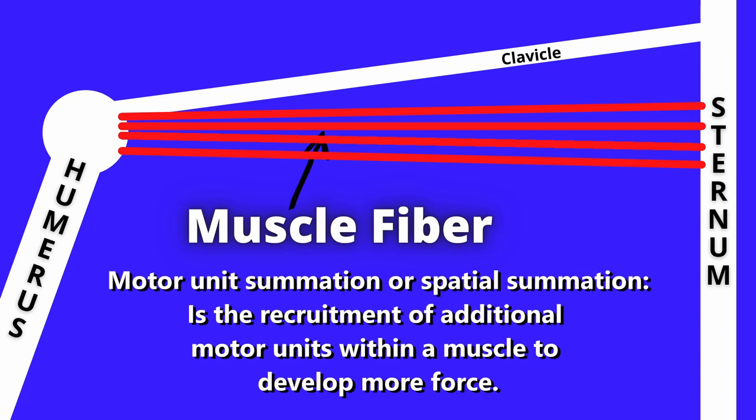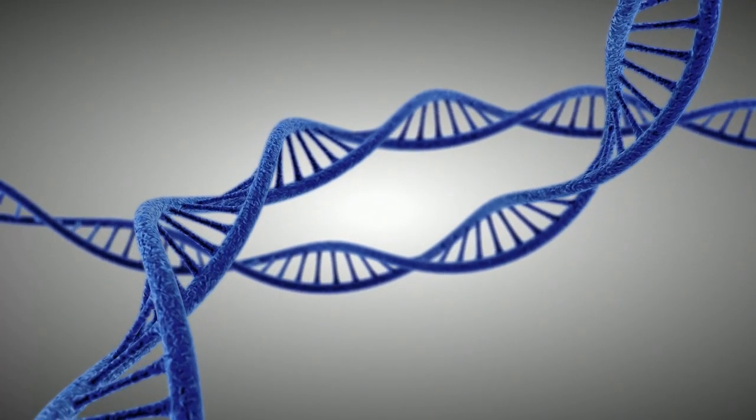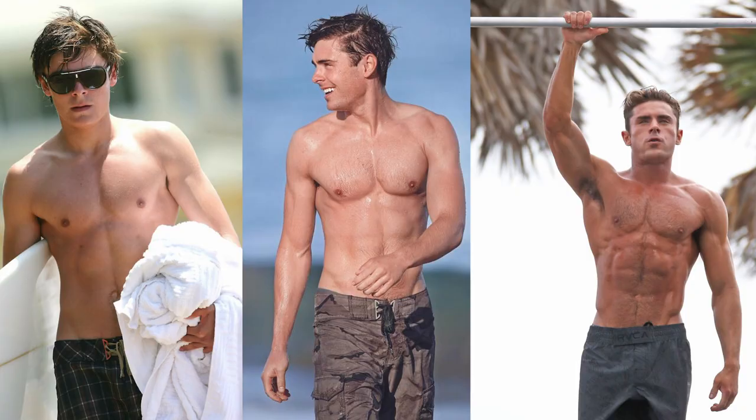So why do some people have more muscle at the center of their chest? One answer is genetics. I found a picture of Zac Efron that demonstrates this really well. Looking at three pictures of him — from a younger photo on the left all the way to when he was on Baywatch on the right — he's done a great job putting on muscle and growing his chest. But in proportion with the rest of his mass gained, you can see the center of his chest is growing by putting mass on overall.